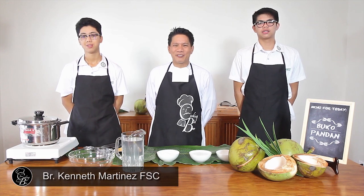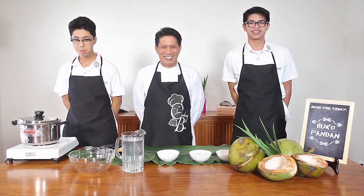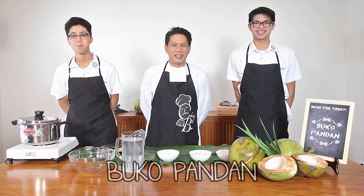Good morning everyone. I'm Brother Kenneth Martinez from the Brother's Kitchen. With me are students from Grade 10. I'm Fern. And I'm Roland from Grade 10E. Today we'll prepare Buko Pandan.